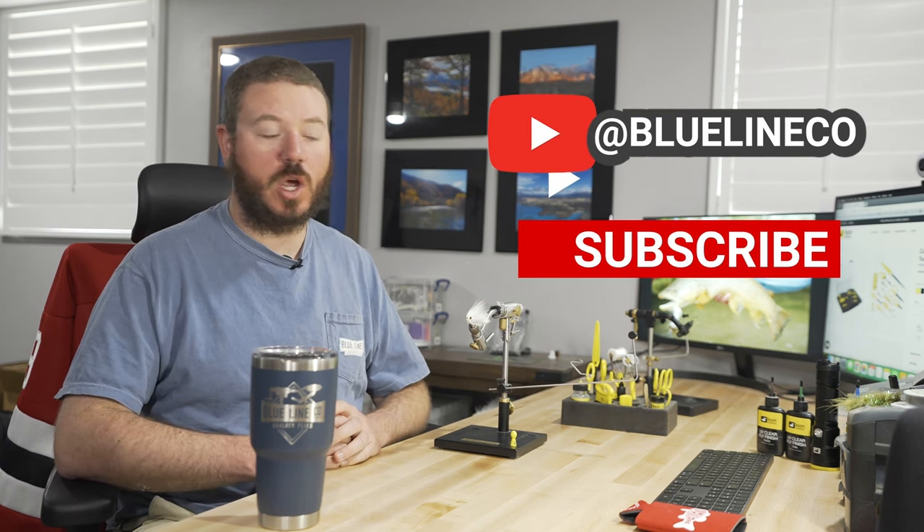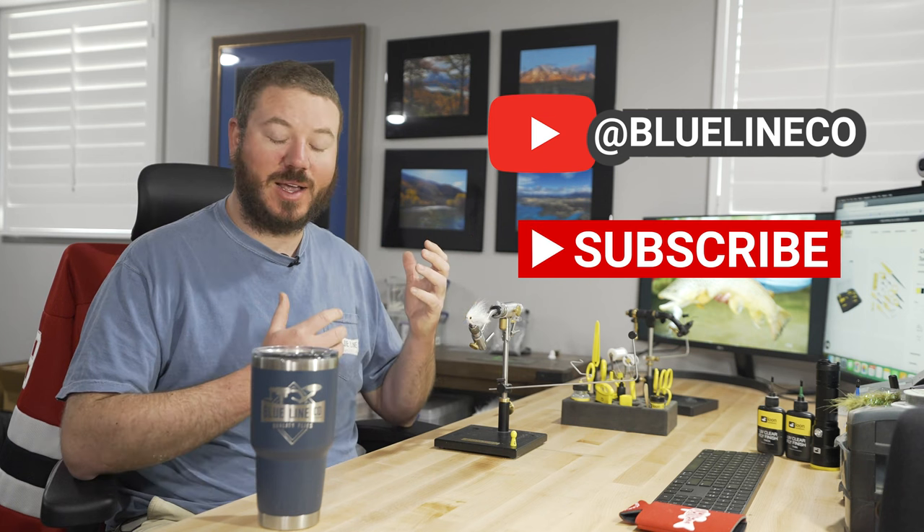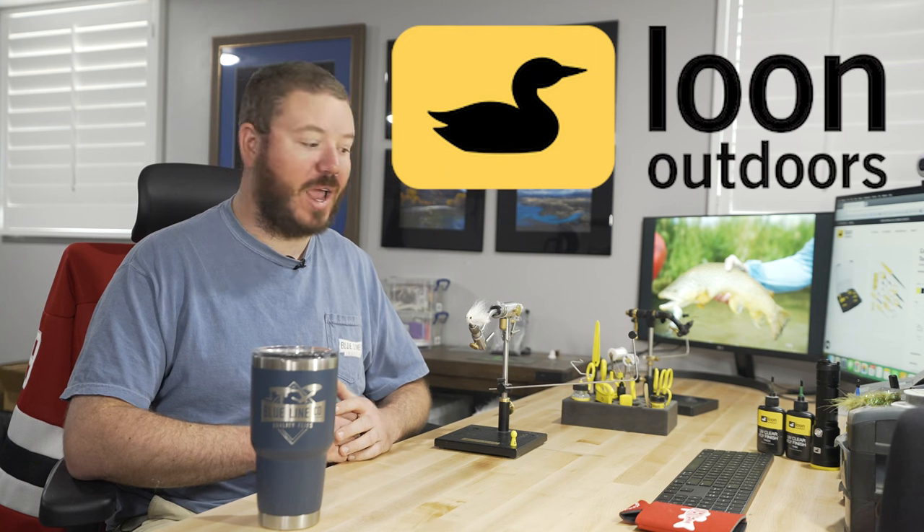Hey guys, I'm Adam from Blue Line Flies. Today I'm going to be introducing a new series that's going to be coming out on our YouTube channel, Blue Line Co. One of the things that we get asked a ton about is tying flies, so we decided we wanted to partner with Loon to create a fly tying series that we're going to call the Tying Toolbox.